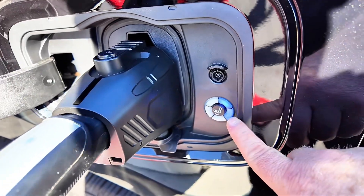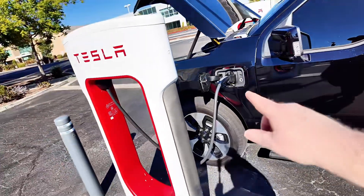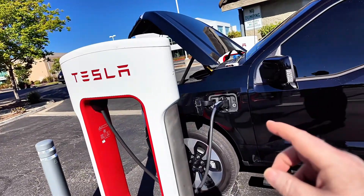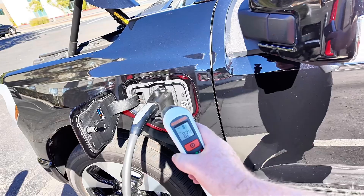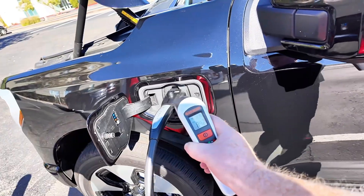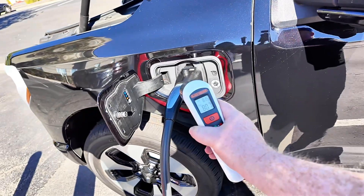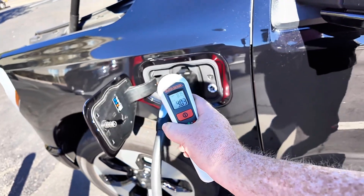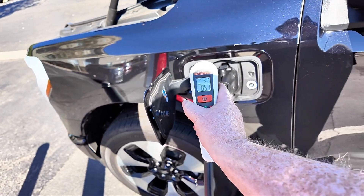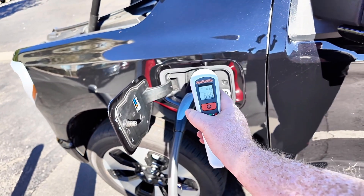Here we can see the blue flashing light and we can hear the Tesla Supercharger starting to spool up. This first five to ten minutes is going to be when it gets the maximum charge rate, pulling 500 amps. I want to check out the temperature of the adapter right now. Just as we start off, we're looking at anywhere from 80 to 89 degrees Fahrenheit. I expect this to rise as it heats up, but it's starting off in that 80 to 90 degree mark.